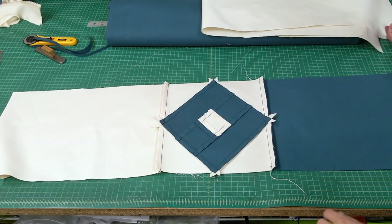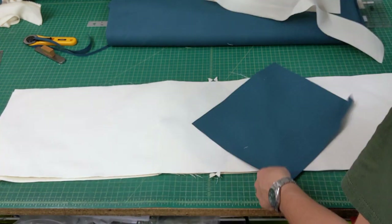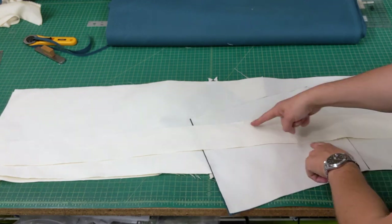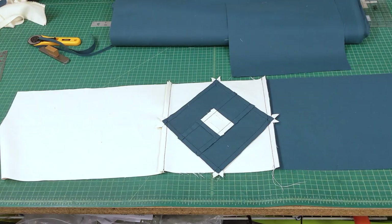There are five fabric components to this bin: the circumference on the outside, the circumference on the inside, the bottom of the bin on the outside, the bottom of the bin on the inside, and the flap that'll hold the plastic panels in place. Both bottom pieces are cut to the same dimensions, and so are both circumference pieces.